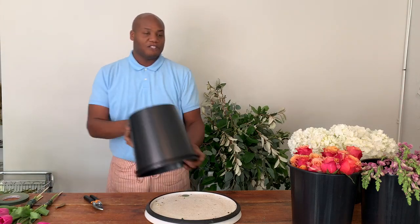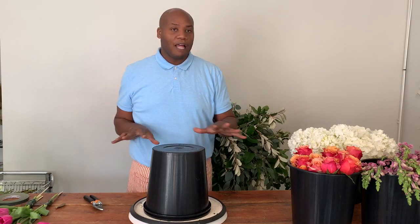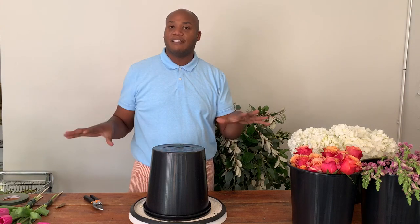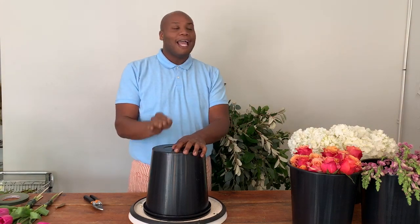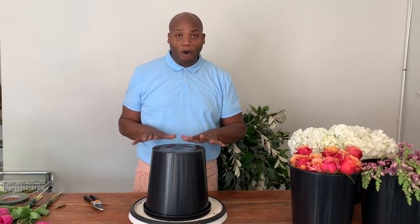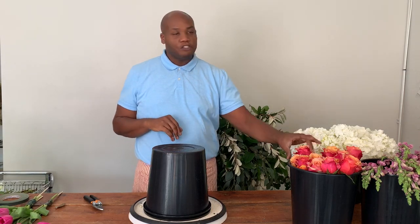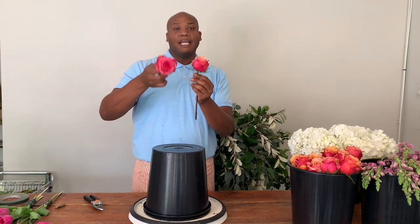We're going to get ready to start talking about some flowers. Before we get started, I want to talk about our flower selection and how I came up with this design. It's fall, but I am getting tired of your typical fall colors — the burgundies and the oranges. It's time to reinvent what fall flower palettes look like. As I was searching in my wholesaler's cooler, I came across these beautiful cherry brandy roses.